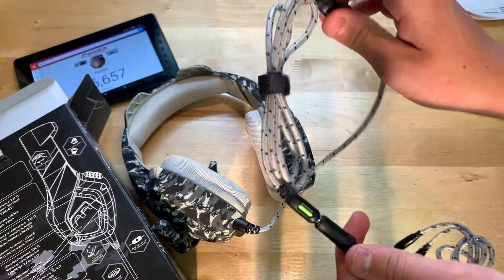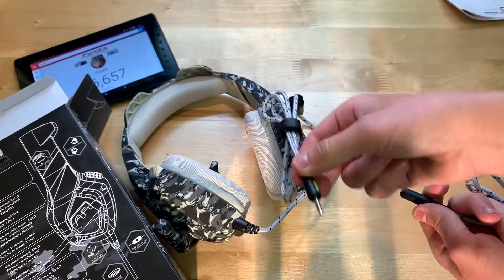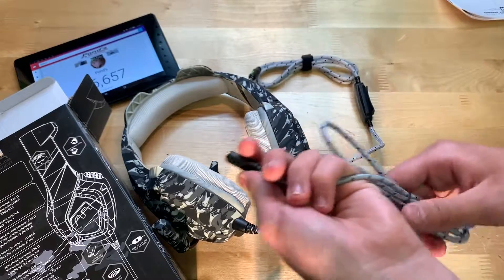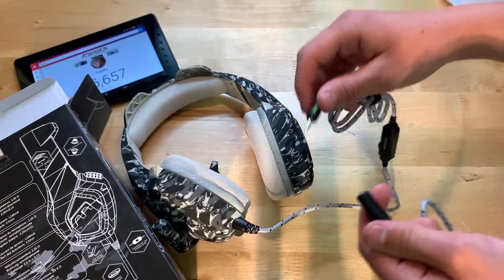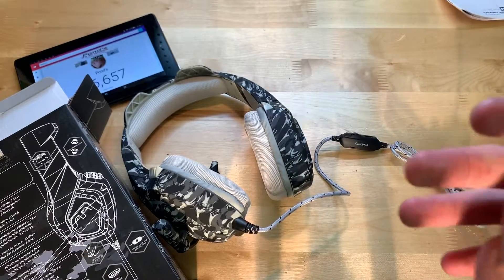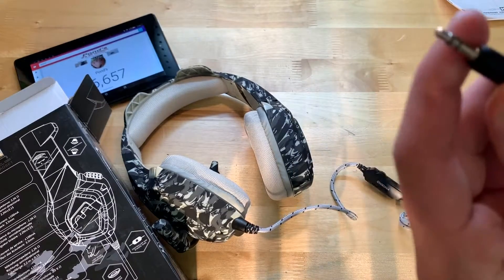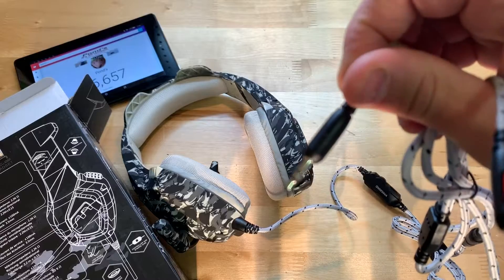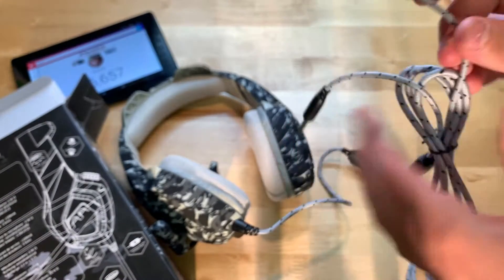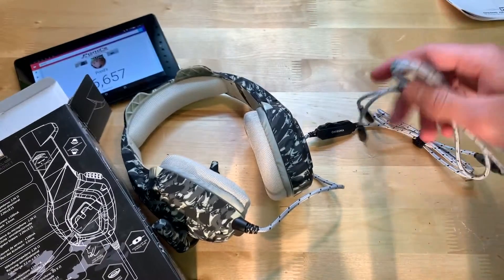Basically, if you just want to use these as normal headphones, you plug this into a headphone jack. But if you want to use this on a computer, you have to use this adapter — you plug this in here. This is your headphone port on the back of your PC or whatever, and then this is your microphone port. So if you want to use this on a PC, you just plug those in and you'll be good.